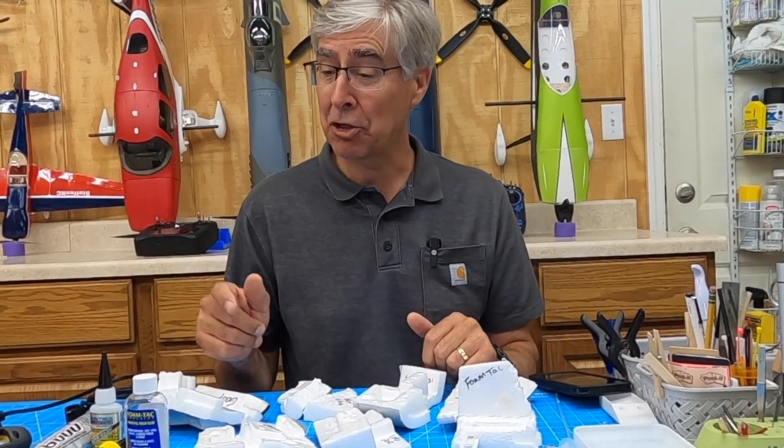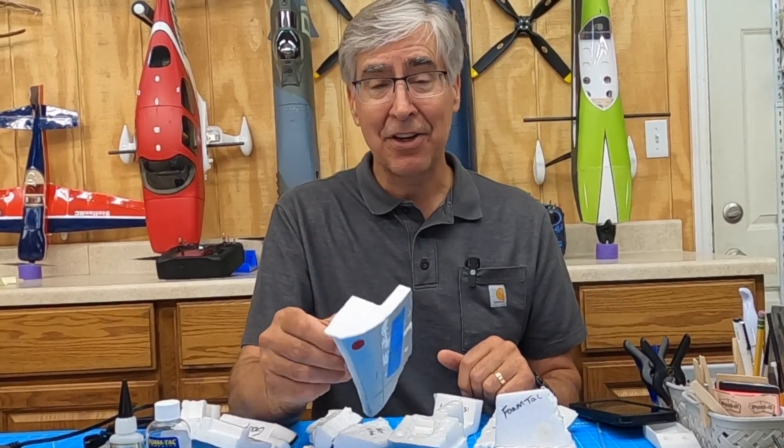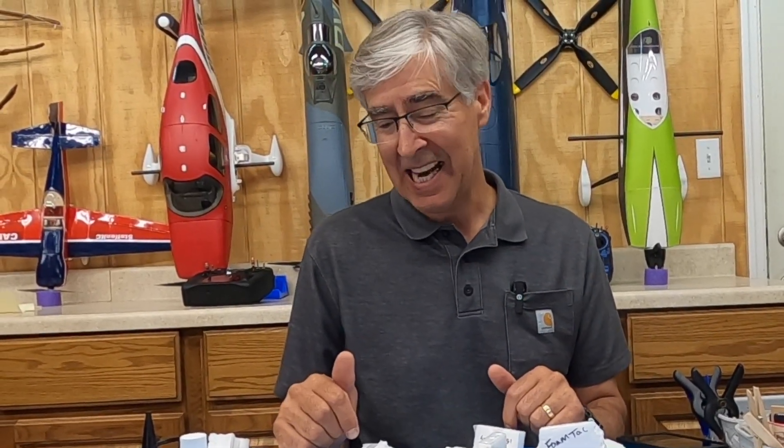Welcome to the shop. Today, talking glues, talking adhesives — how to put these planes back together after they've been destroyed, whether it's a nose cone or you split the thing in half. We're gluing it all back together. What's the best glue? I'm a big fan of foam tack, but I also use a little E6000. I didn't know if those were the best, so I decided to do a test.